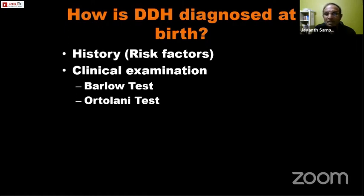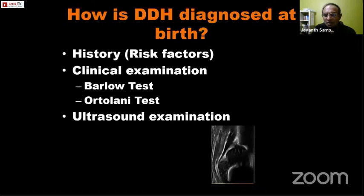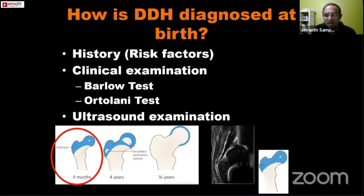From birth to six months, DDH is diagnosed based on three factors: history of risk factors, clinical examination including the Barlow and Ortolani tests, and ultrasound examination. Understanding the ultrasound is important. At birth up to four months of age, almost the entire proximal femur is cartilaginous. On ultrasound you are seeing the cartilaginous portion; the bony portion is not visualized because all ultrasound waves are bounced back at the chondro-osseous border.